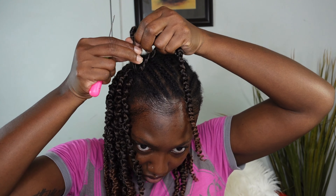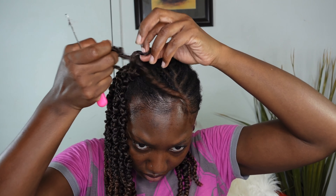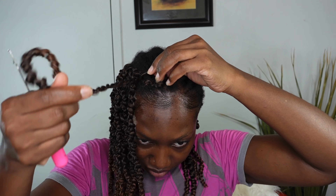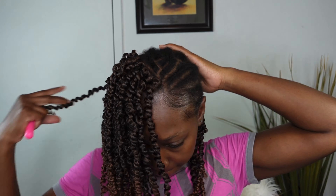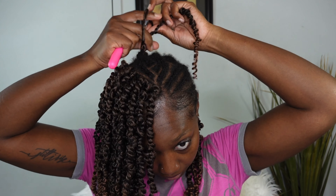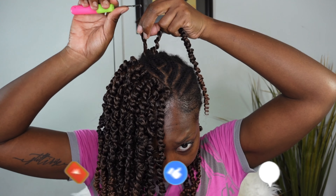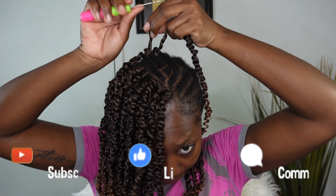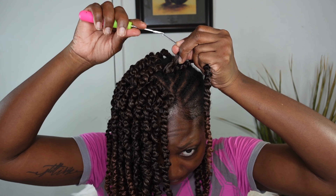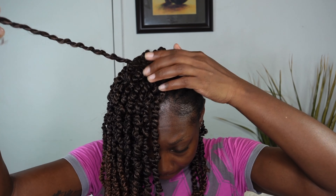Thank you so much for clicking on my video. My name is Jodi, and on this channel you get all things fashion, beauty, and lifestyle. If that's something you like, please go ahead and hit that red subscribe button, don't forget to turn your post notifications on so you know when I upload, give this video a thumbs up — it definitely helps — and feel free to leave a comment down below. I love the engagement!